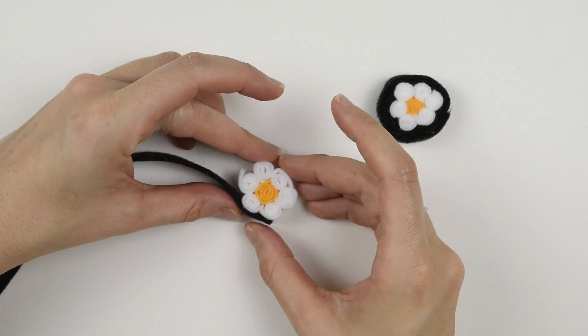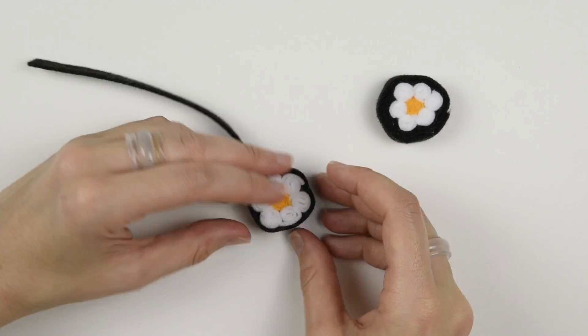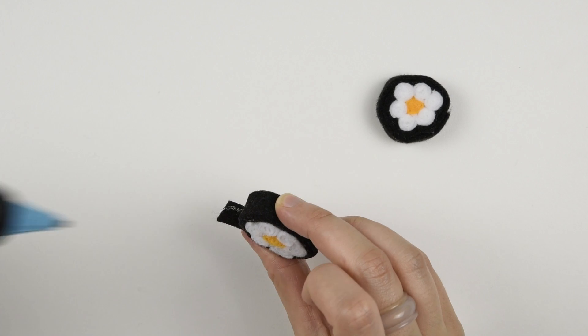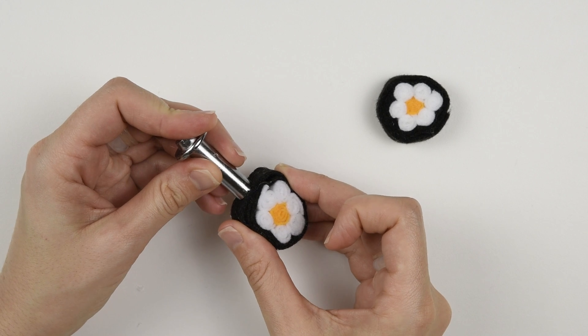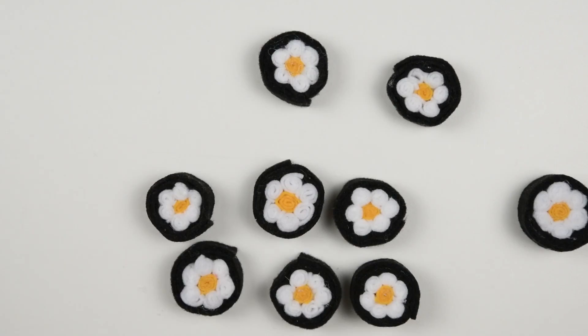Then I wrapped the flower in a long black strip, gluing every so often and pressing in between the petals. In places where I used a lot of glue, to speed up the drying I used this metal tool from my grommet setting kit from my beret video to press on the glue and cool it down. Even if you don't have one of those, you can use other metal objects you have lying around to draw heat away from the glue.